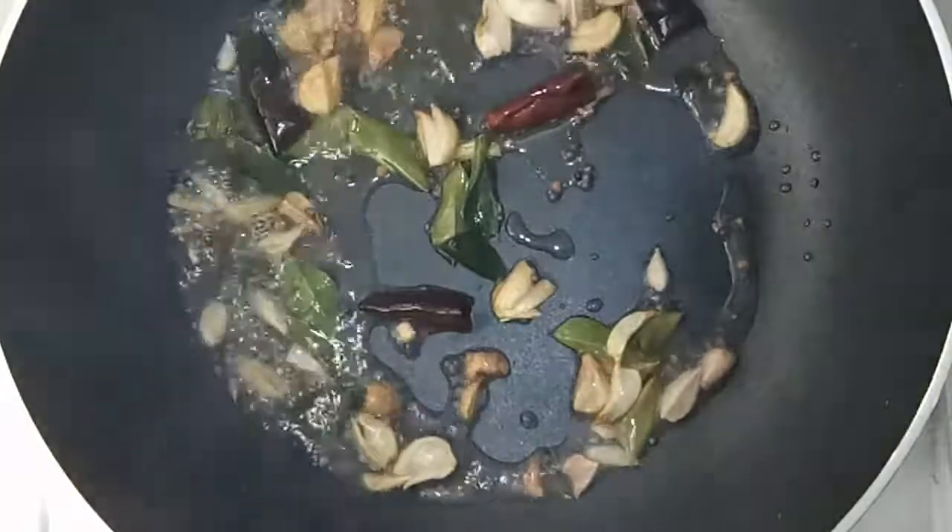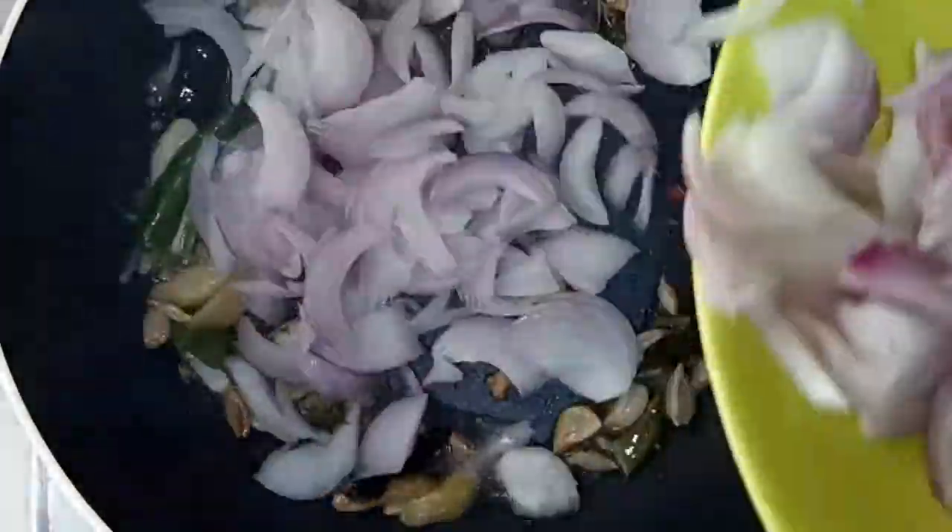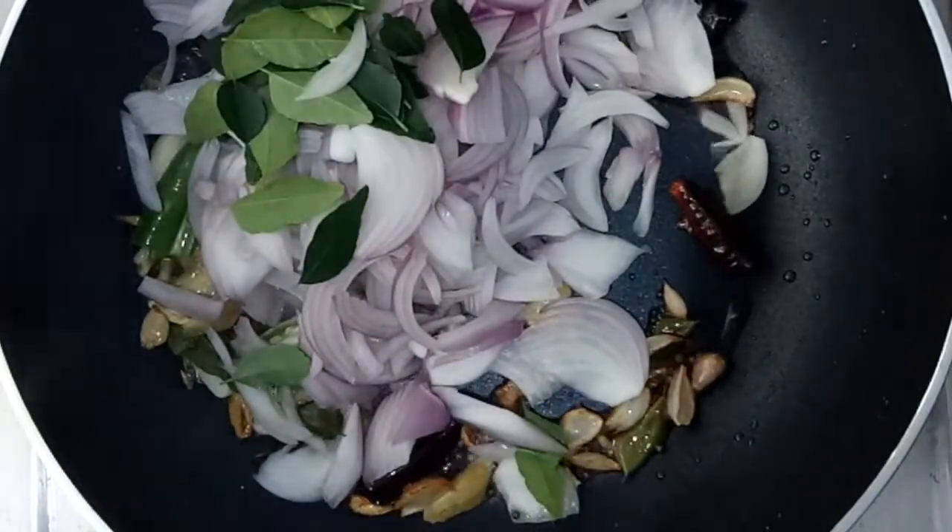Add 1 tsp of vegetables. Then add the tomato sauce and 1 tsp of curry sauce. Let's continue cooking.